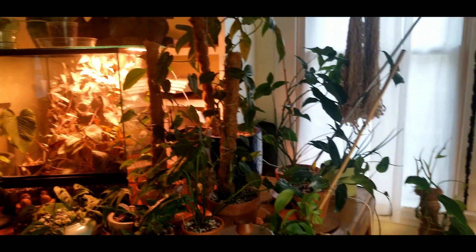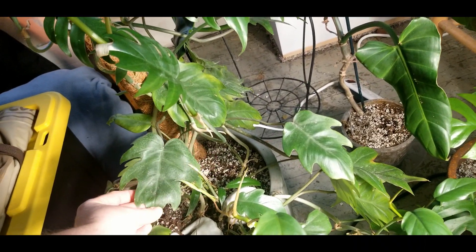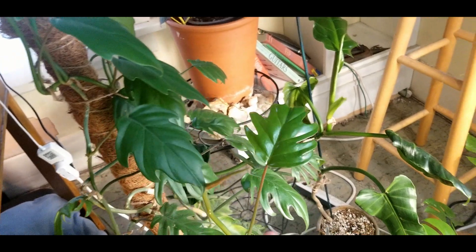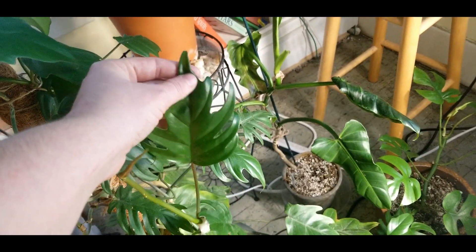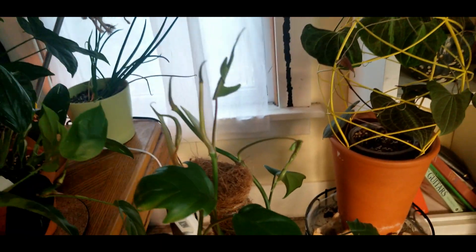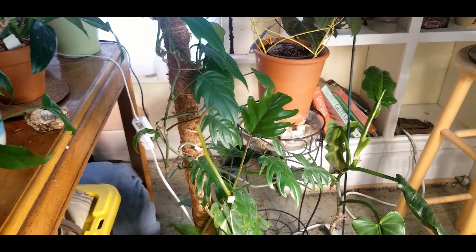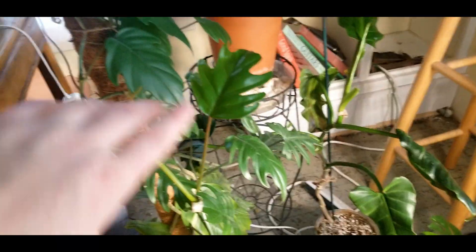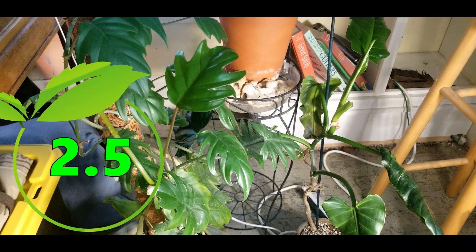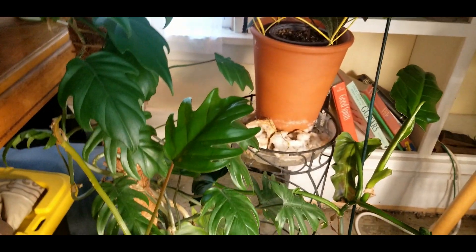Moving down here — sorry, this area is a bit messy — this is my philodendron tahiti. I put it in a big old pot with a moss pole. Some of these new growths are struggling; I think they came out at the worst timing — we had a cold snap, the air vents started turning on all the time and that really drained humidity from the atmosphere. Pretty easy going overall. I'd probably say it's a two and a half. The leaves would be bigger and nicer looking in more humidity, but it's easy going.